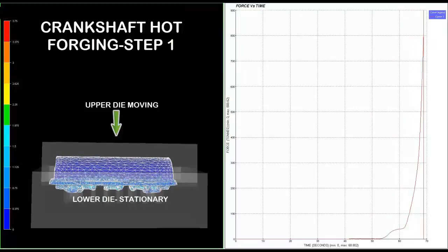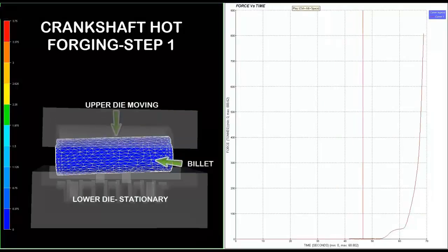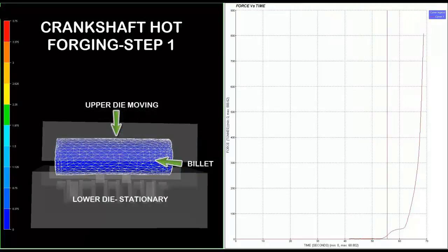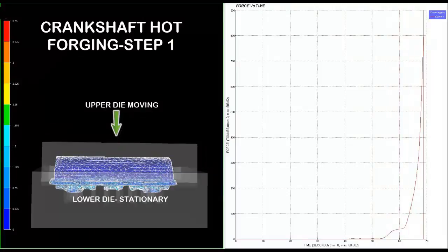On the right hand side, the graph for the upper die shows a force versus time graph. On the x-axis, time is taken in seconds, and on the y-axis, force is taken in tons. The maximum force needed for hot forming in step 1 is around 809 tons.